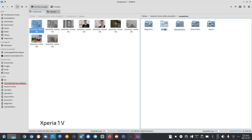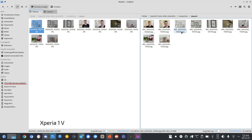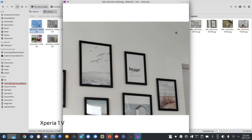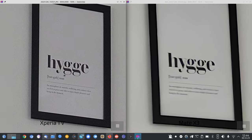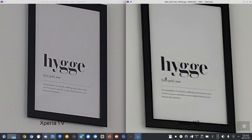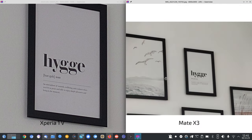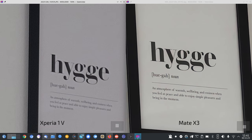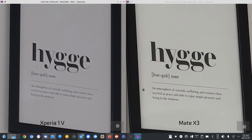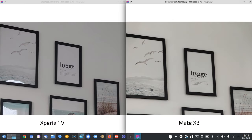The next comparison is the Mate X3, which also has a 4-point rating in tele zoom. Against the Xperia, at 3.2x the Mate X3 doesn't have an optical zoom there so it loses. But at its native zoom range of around 5.5x, the Mate X3 is a bit better than the Xperia at 5.2x — less noise and a warmer kind of view, though maybe not so realistic.